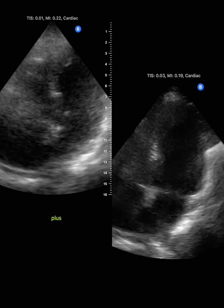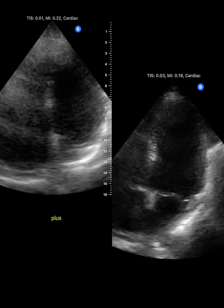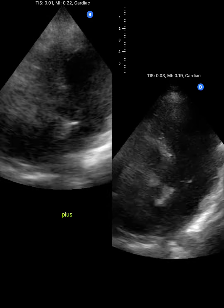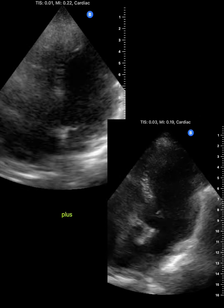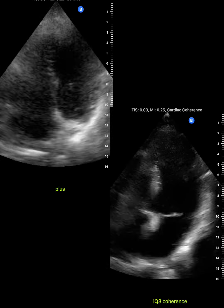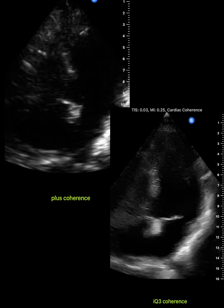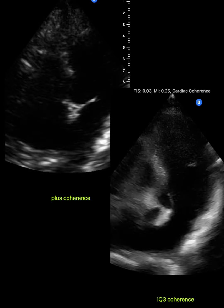Let's look at them side by side. Here's the old IQ Plus on the left and the new IQ3 on the right — same patient, same day, same scanner. And here's that coherence mode with the big improvement in clarity and resolution in the IQ3 on the right.